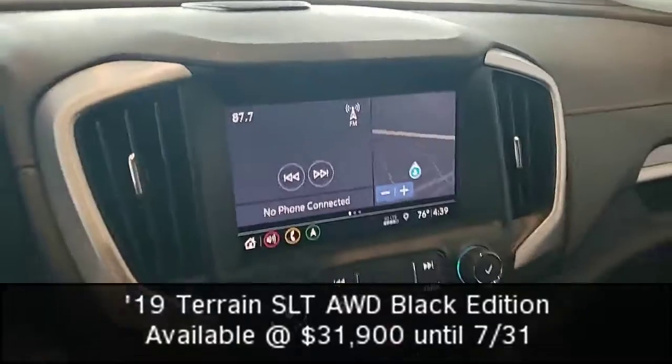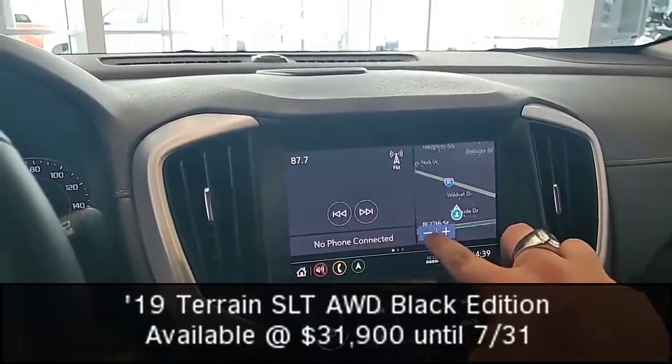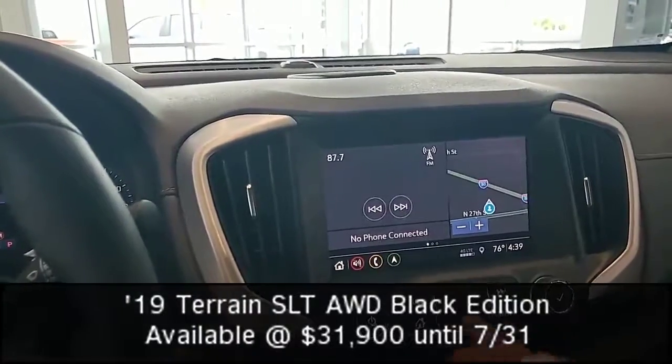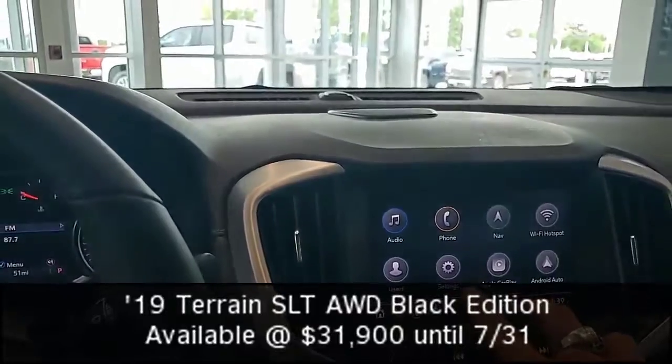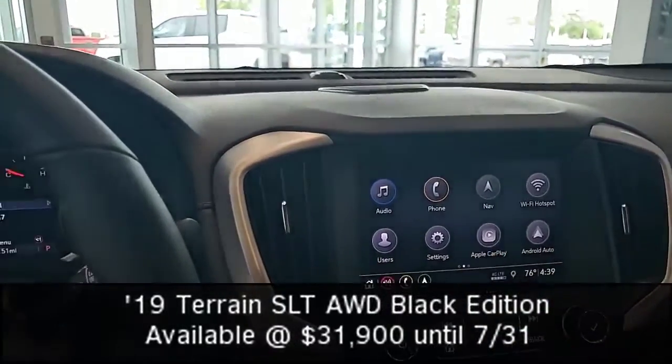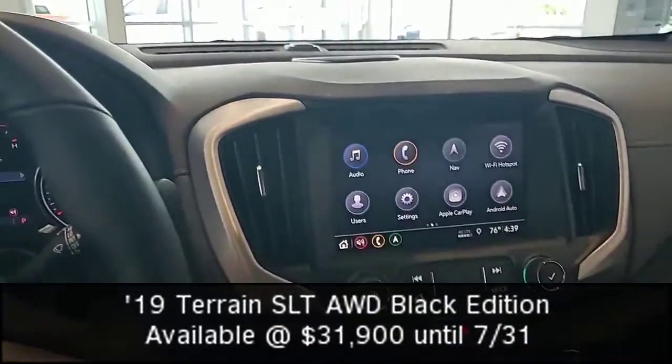Now up on my touch screen, everything is really responsive. I have navigation already set and ready to see where I'm going. I have my phone, navigation, WiFi hotspot, user profile, and settings we can go through, as well as Apple and Android Auto. There are other apps we can download on a very responsive screen.